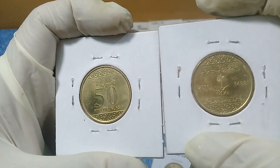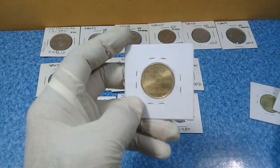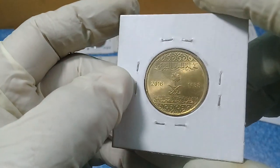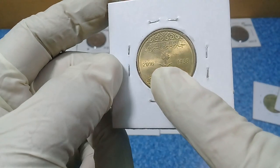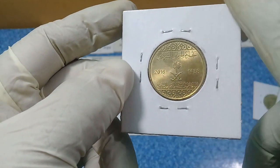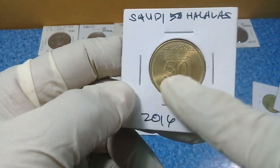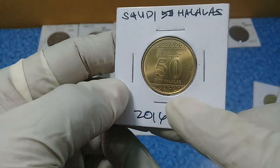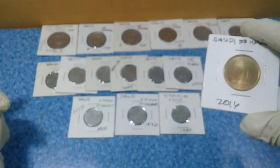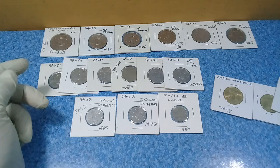This is a very collectible coin for numismatic collectors. As everyone knows, there are two crossed swords and a palm tree — the same symbol that appears on the flag of Saudi Arabia. This beautiful, very shiny 50 halalas coin is from 2016. Next we have the old coins of Saudi Arabia.